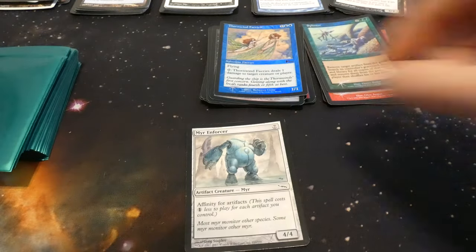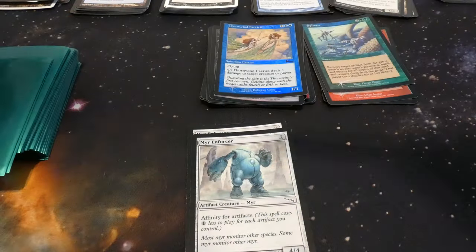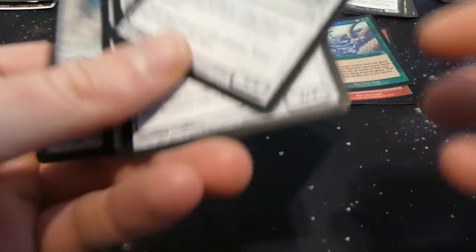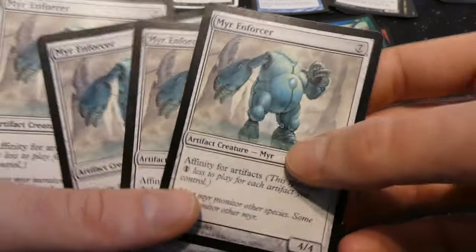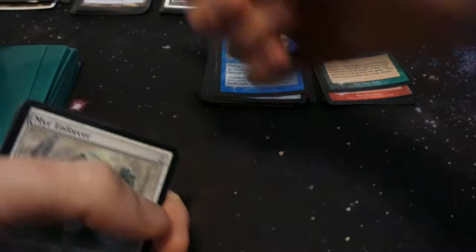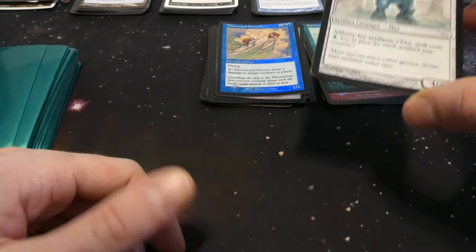Got Mirror Enforcer — affinity for artifacts. Going to assume a playset of these. Yep, got a playset of Mirror Enforcers — seven mana for a four four, but with affinity for artifacts you could technically play it for free if you had seven artifacts out, which is pretty cool. By Greg Staples. The artifact lands count as artifacts too, so you could get this thing out very quickly for free.